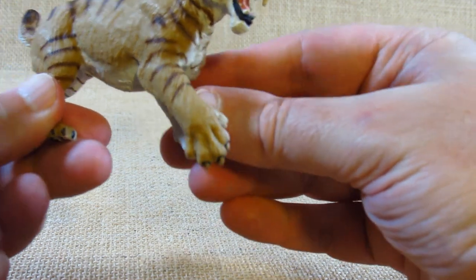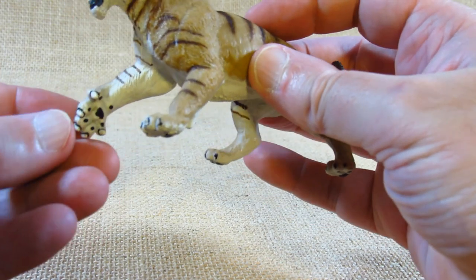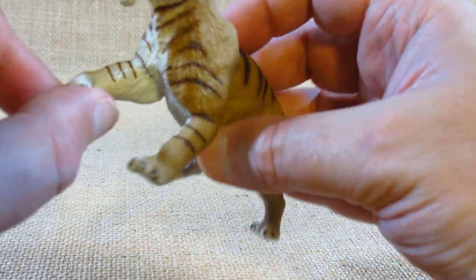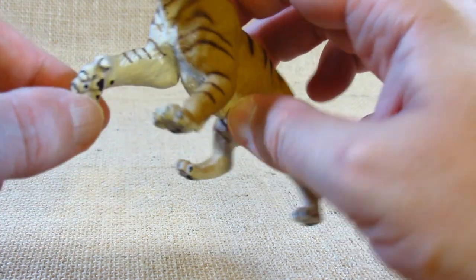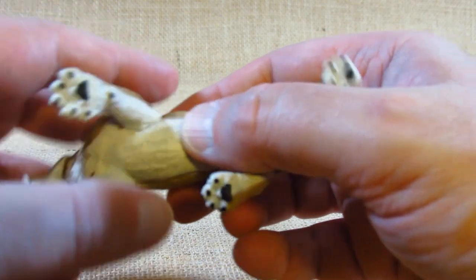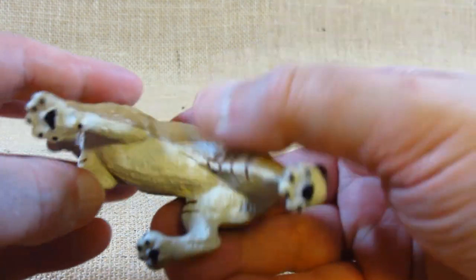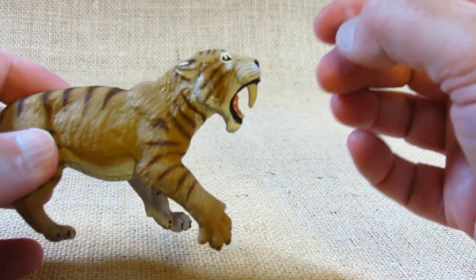I do like the pose of this Smilodon — it looks like it's ready to attack something. This paw out to the side is especially nicely sculpted. The bottoms of the paws are also sculpted with bumps for the pads. I think it's a really nice little figurine overall.